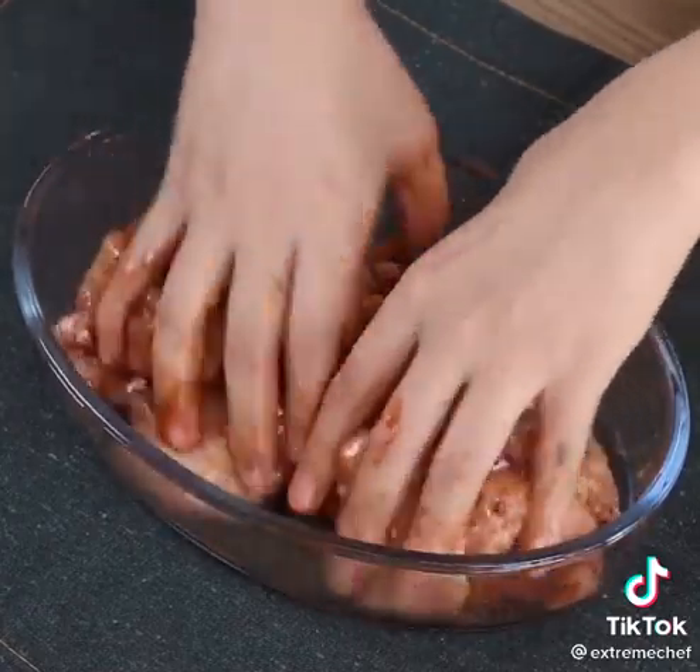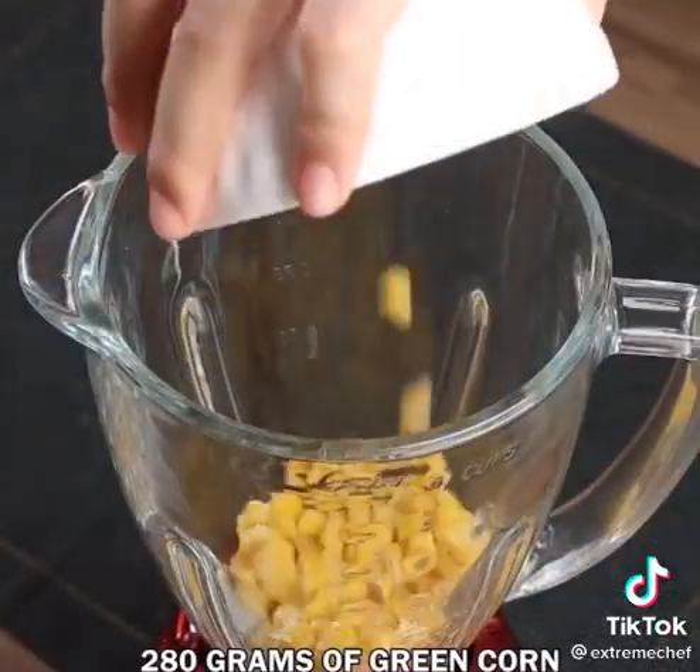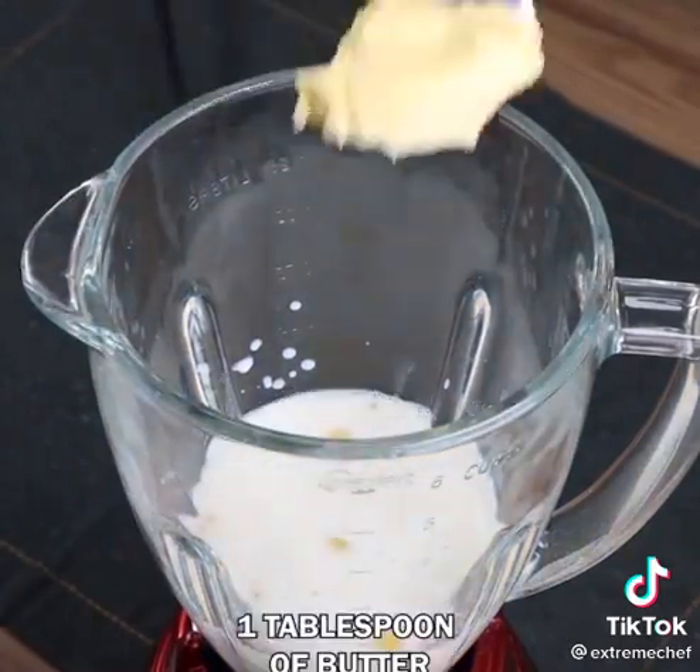Set the chicken aside and let's start with the next step. In a blender, add 280 grams of green corn, 1 cup of milk, 1 tablespoon of butter.